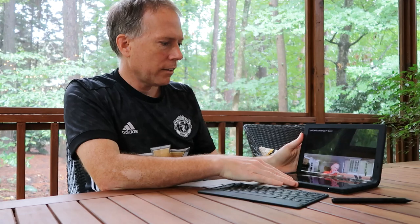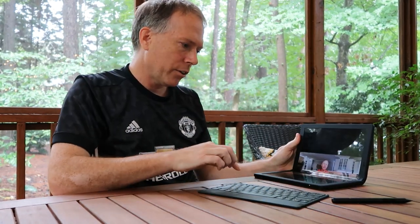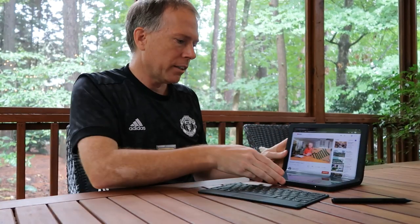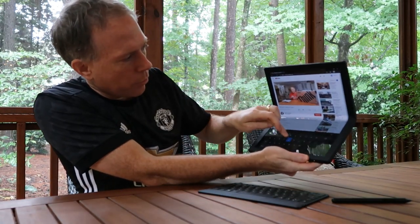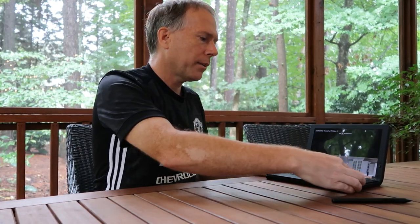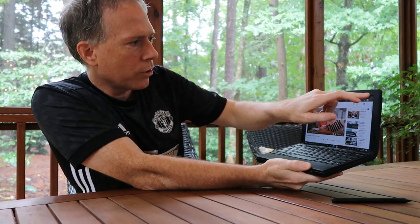If you want to bring up the on-screen keyboard, you have that option at the bottom for touch typing, or of course you can just put the physical keyboard back and it goes into laptop mode. You can use the keyboard here, which is fantastic.